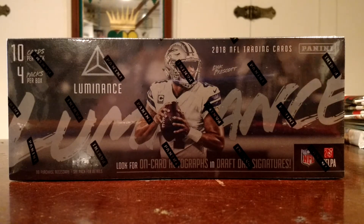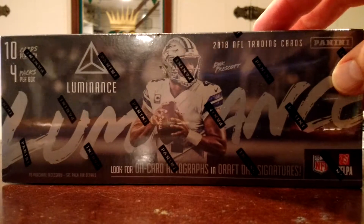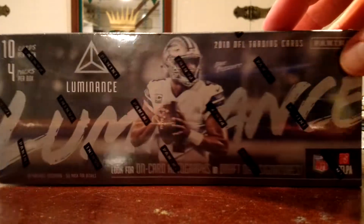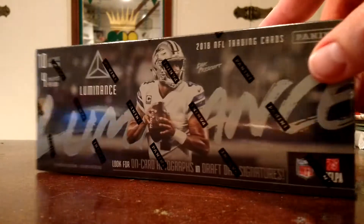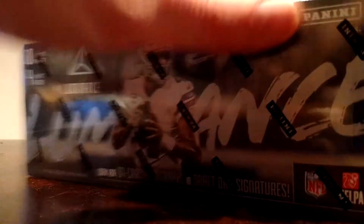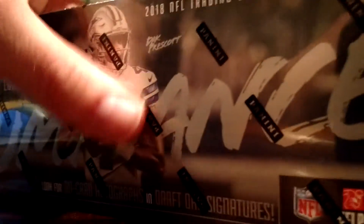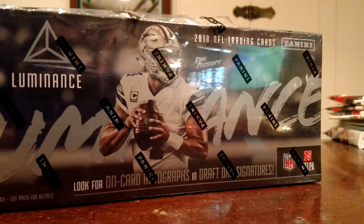Watched a ton of breaks. Haven't seen much come out of it, which is a little disappointing. The pessimist in me is like, maybe I shouldn't have jumped the gun, but the optimist in me says I haven't seen anything good come out — that's just more good for me, right? I really liked the design of this stuff when I saw it, so I've been excited about it for a couple of months. Really happy that my LCS actually had something and I didn't have to drive to Buffalo.